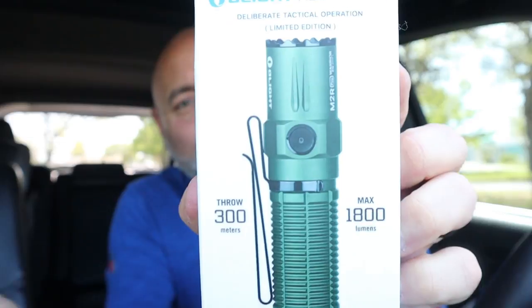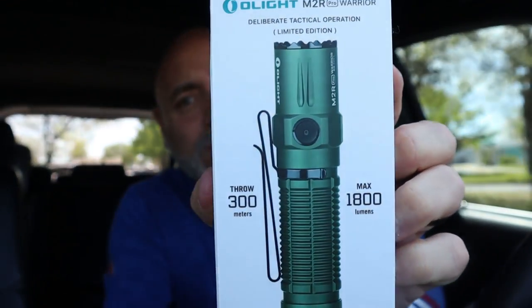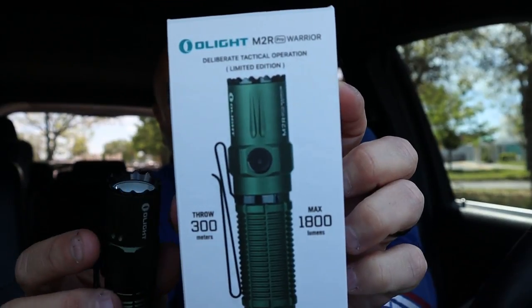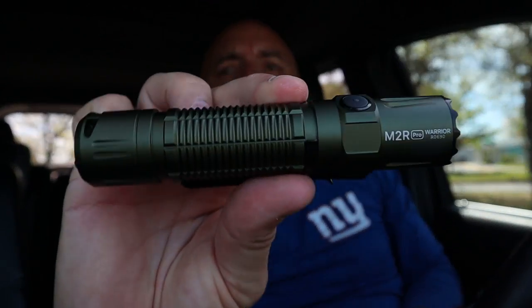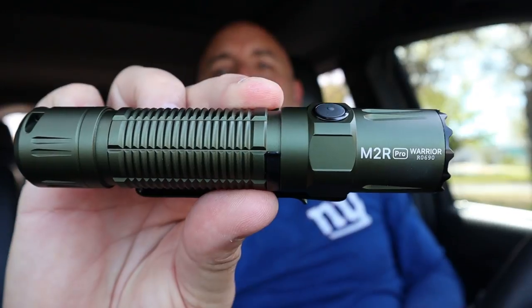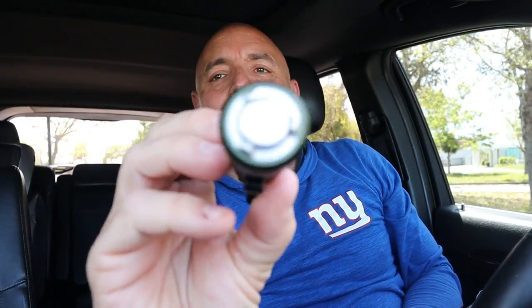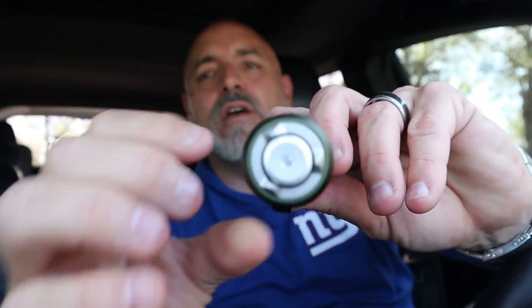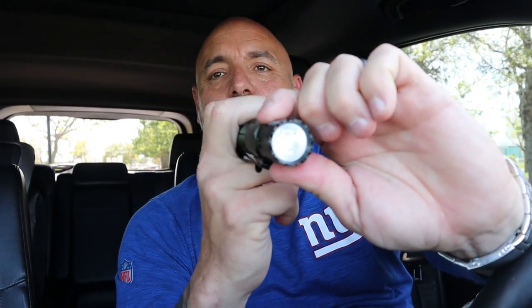What's up everybody, it's Chris coming to you from C's Crazy Crossroads to talk about the new Olight M2R Pro. It comes in this cool camouflage green color. I love that it has the magnetic back to charge it, just like most of them do. It's stainless steel, and it's also a tactical flashlight — when you need to turn it on real quick, bam, you're good.